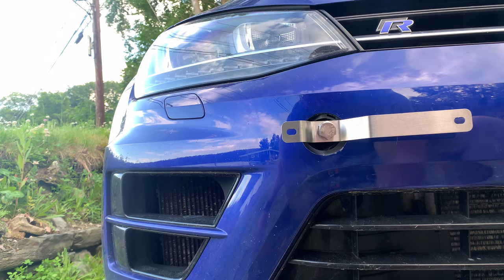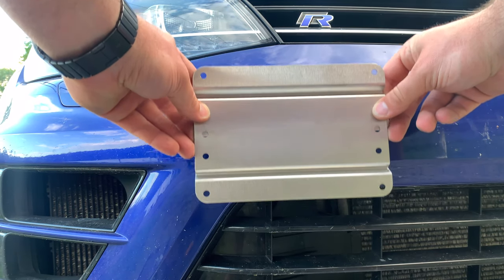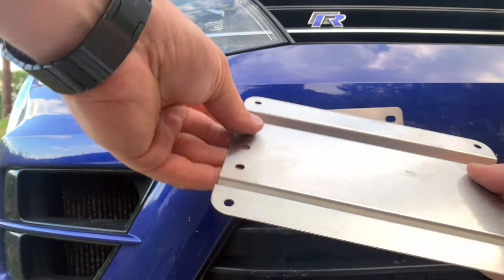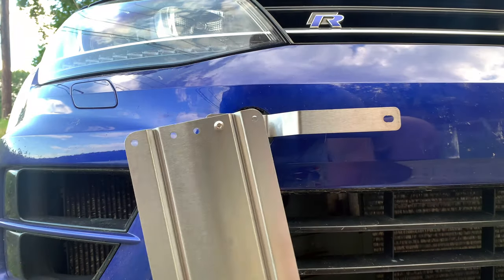So once that's in, we have our mounting plate, which goes in like this. You can go super low like that, or you can go up high — I'm going to go super low. Then a lock nut on the rear, and the same on the other side.